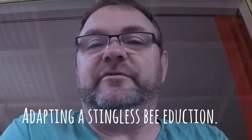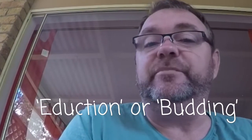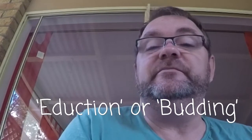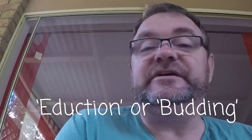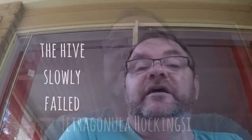Morning, my name is Paul Bailey and I'm from Bucca Bees. I'm making a video about adding a section of box to a hive that's being adducted or budded at the moment. This is a species of stingless bees called Tetragonula hockingzai, the commonest local species in the Bundaberg region. We also occasionally get Tetragonula carbonaria, but by far the most commonly found species in this area is Tetragonula hockingzai.